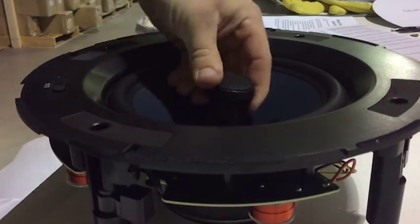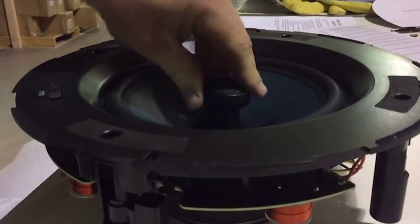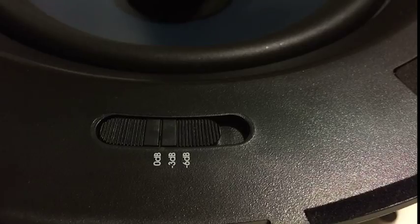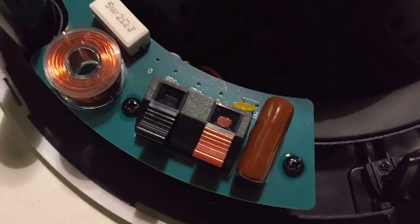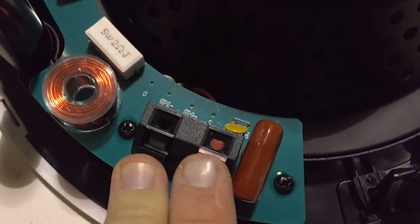The tweeter can pivot to point in the preferred direction. The decibel levels are adjustable as well, in increments of 0, negative 3, and negative 6. We suggest using 16 gauge speaker wire.